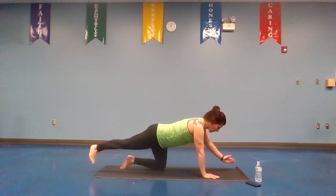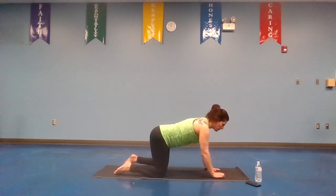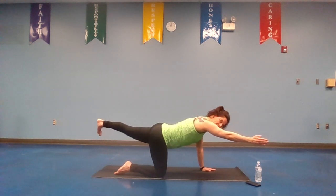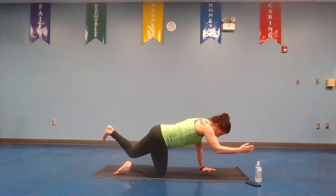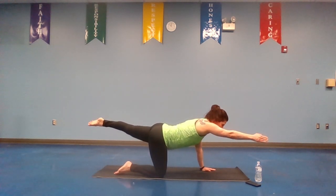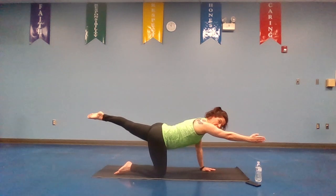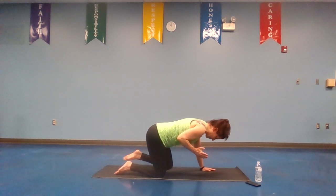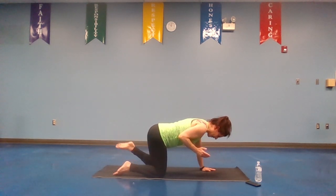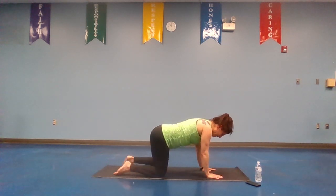This is great for strengthening that lower back. Right arm forward, inhale, exhale, left leg back, flex that foot. Then we're going to bring the elbows and knees in towards the body on the exhale, and take it back. This time I'm going to point the toes. Inhale, bring the elbows and knees in, exhale, straight line across. And again — inhale, bring it in, exhale, hold it, drop it down. Other side.